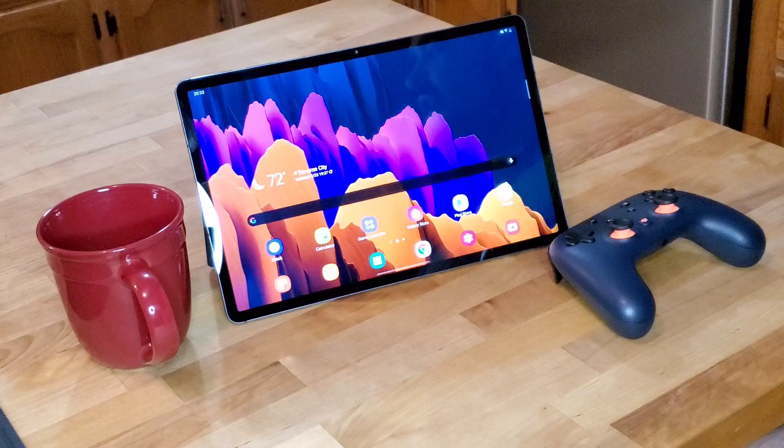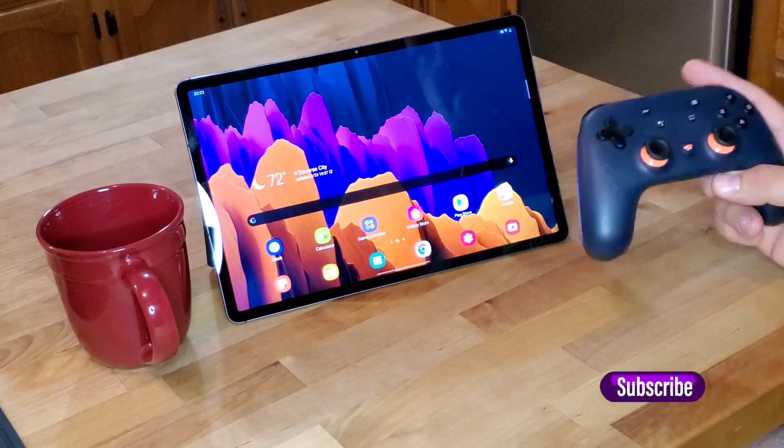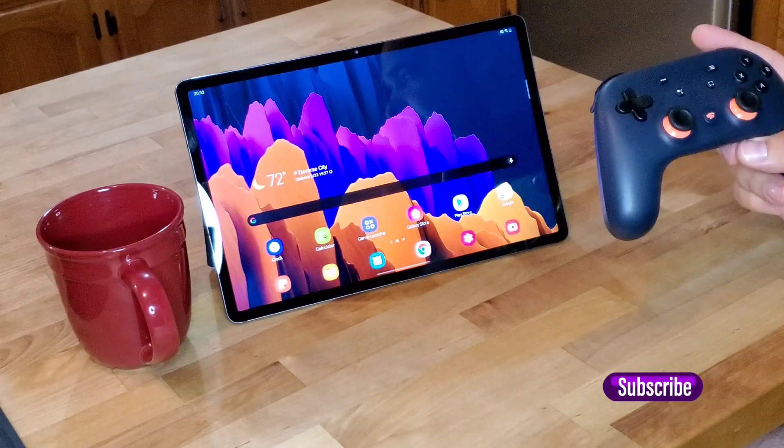As we know at the launch, Microsoft Xbox Game Pass was announced as part of the launch with Samsung Tab S7 Plus, which is pretty cool. Looking forward to getting to try that out, but I'm a big fan of Stadia and I've been using Stadia from the beginning for most of my gaming experience now.